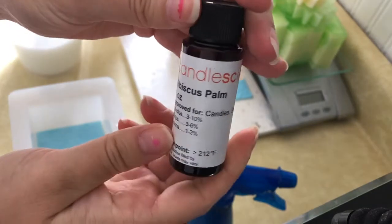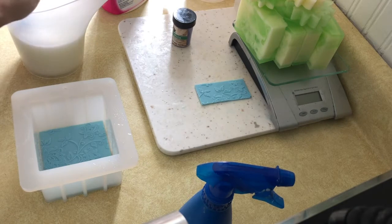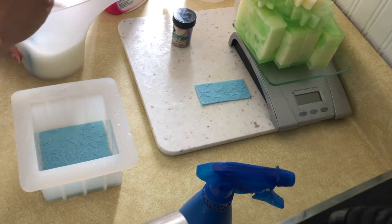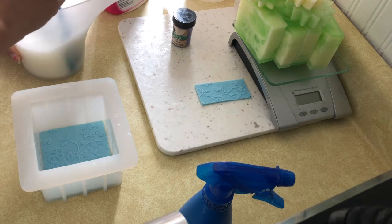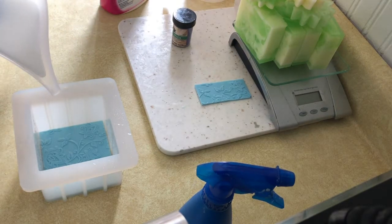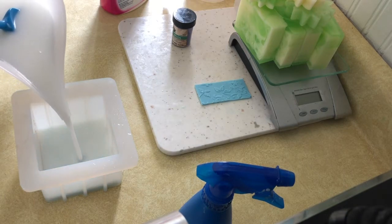I was using the Hibiscus Palm from Candle Science for the fragrance oil. It is probably one of my favorite floral scents I've come across in a very long time. It's very fruity and smells super clean — it's not overpowering floral either.